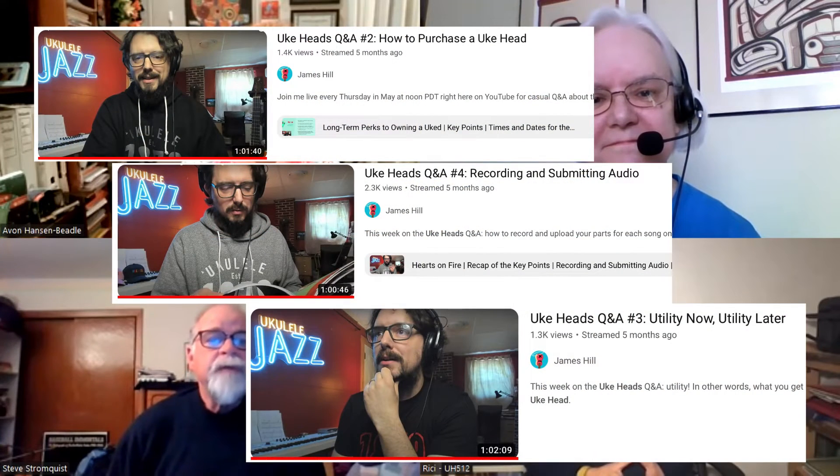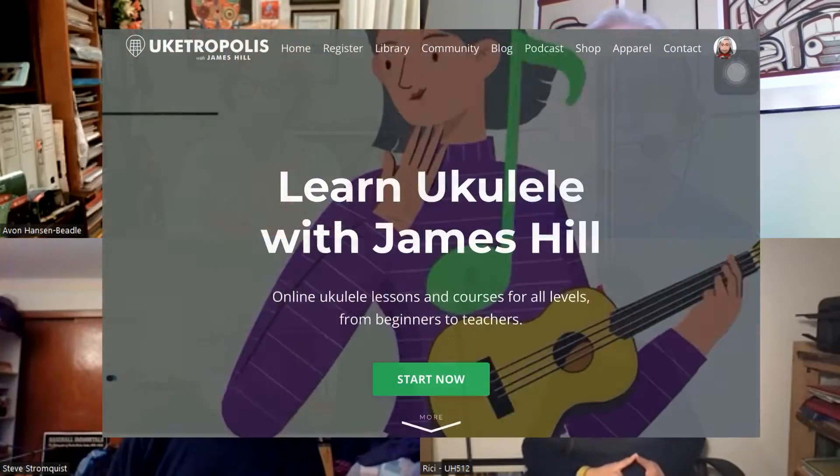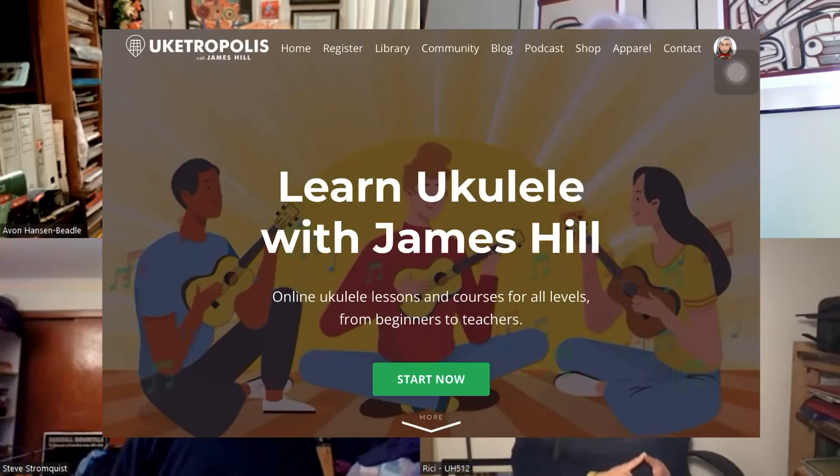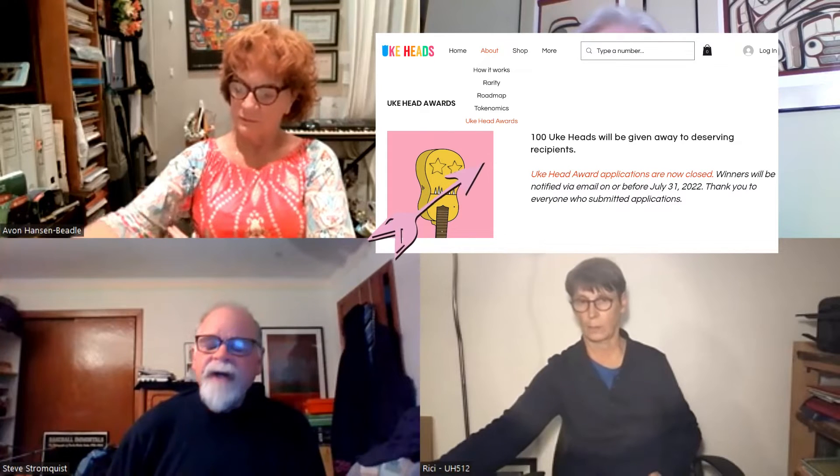We get together every month or so. We went through a series of orientations, which are available on YouTube if you care to join us and review those. I got into it because I love the ukulele and I love just making music to entertain myself. I found James as an instructor through Utropolis, his website and instruction platform, and learned about the UKAD project and wrote a little history of my ukulele journey for James to review, and I was accepted into it.